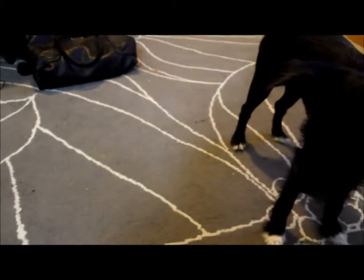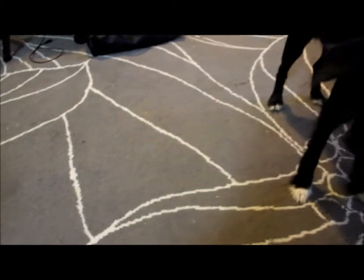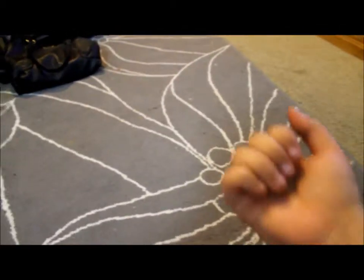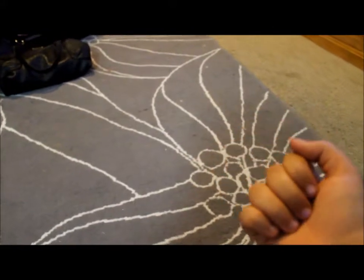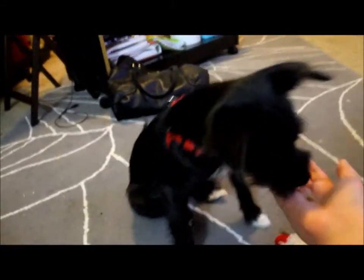Let's try that again. Treat in hand, toy, go get it. Drop it — open it up a little so they can smell — that way they'll drop the toy. Drop it. Good girl.